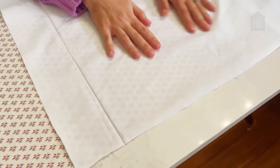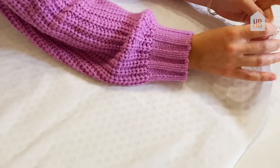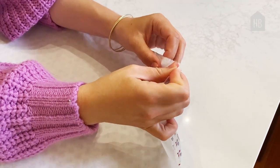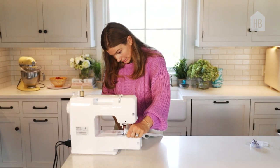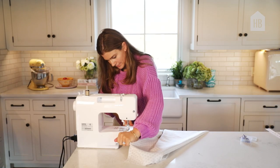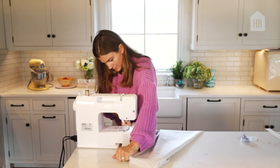We're going to lay the lining fabric on top and then I'm just going to pin loosely down the side and run it through the sewing machine. Once you've done that, you're going to make these two edges meet — the other edge and the other lining fabric — and we're going to sew it in the exact same way.